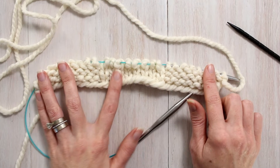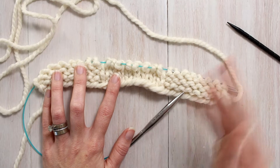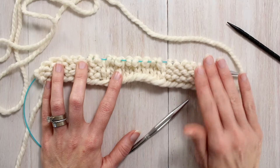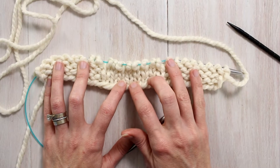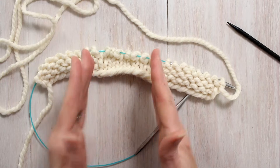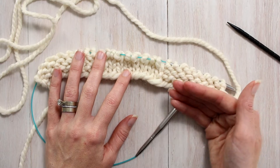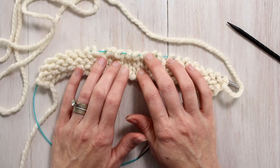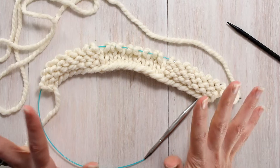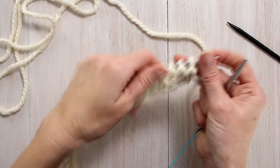It is a wide cable, so it's 24 stitches, and that makes for a wide headband. So I would recommend a smaller, thinner yarn and smaller needles to get you a narrower headband. But I went with this because I really want you guys to see it in the video and I want you to see the stitch definition, and this yarn just really does all that. That's why I chose this yarn, but I definitely recommend something a little thinner, maybe a bulky or even a worsted weight.